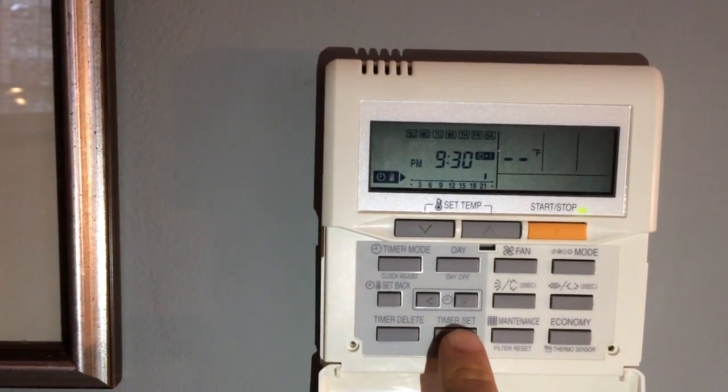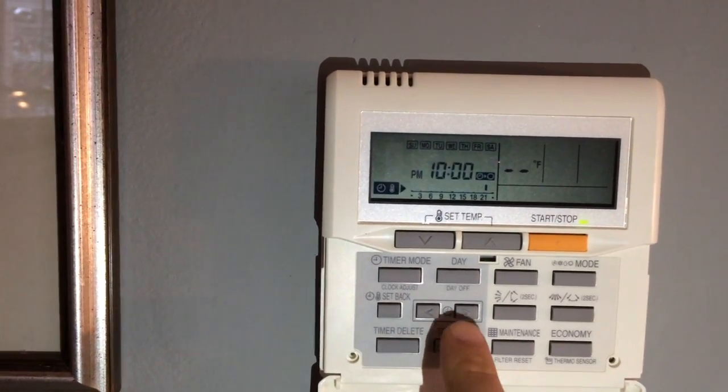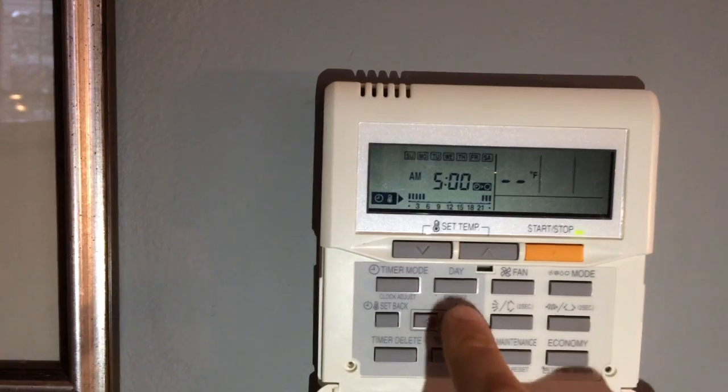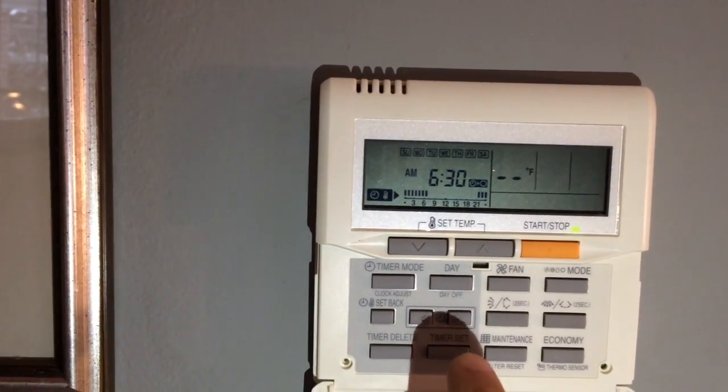Now choose by pressing timer set the time that the program ends. For example, you might want to set it when you get up in the morning, so select 6:30 a.m.